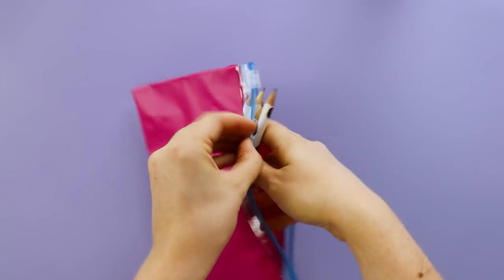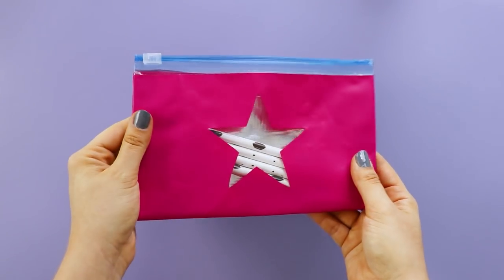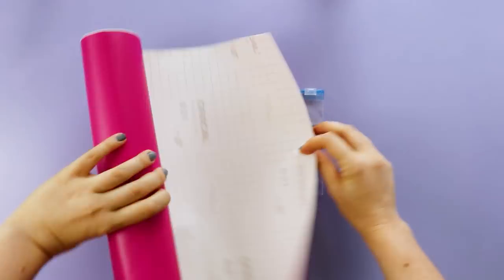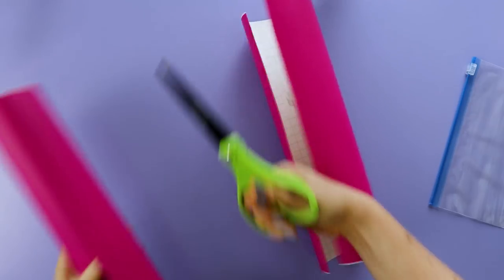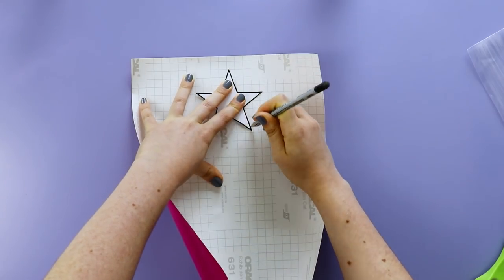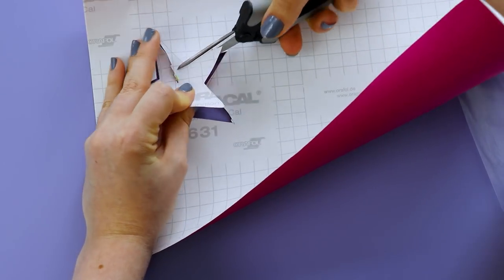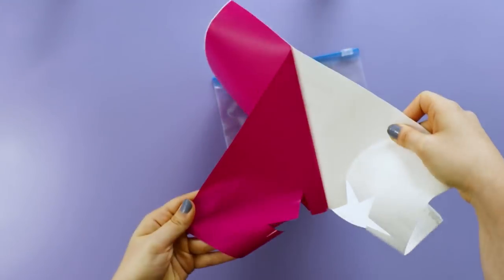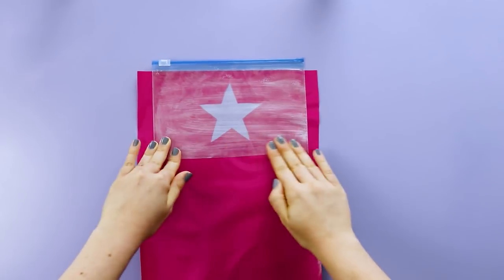Next, we're going to make this easy pencil case with a fun cutout, and you could make the cutout any shape that you like. For this one, we're going to be using contact paper. So cut a piece that's a little wider than your sandwich bag. Then, either trace or freehand draw the shape you want to cut out, making sure that it's centered on the sandwich bag. Once you have that cut out, remove the backing and press the sandwich bag onto the contact paper.